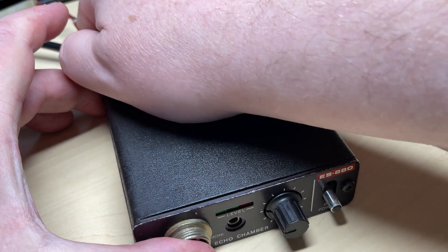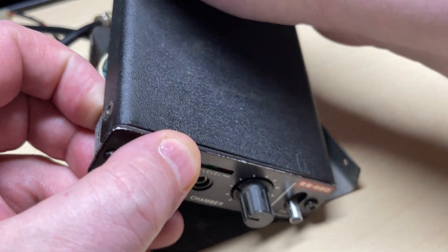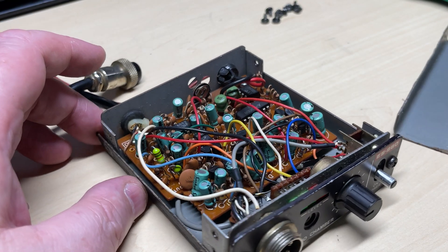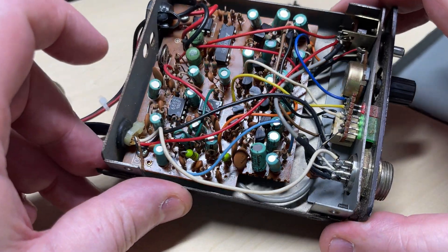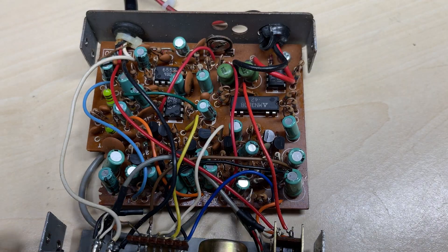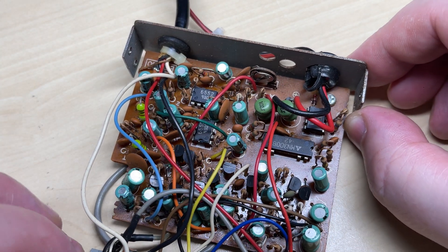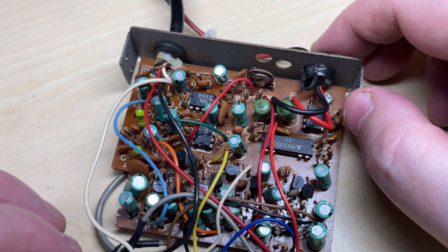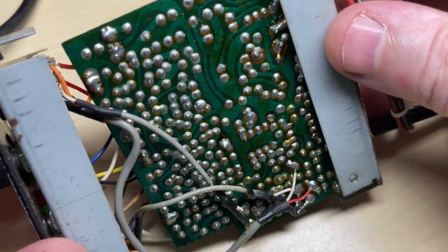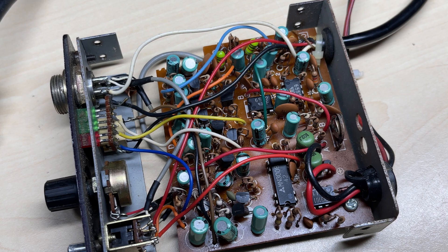First thing we're going to do is have a look inside, make sure there's no nasty surprises or any gremlins in there. Everything looks okay. There's our little bucket brigade device with a couple of op amps that it uses to transmit the audio around in a loop. Apart from being a little bit dirty on the outside, inside seems okay.